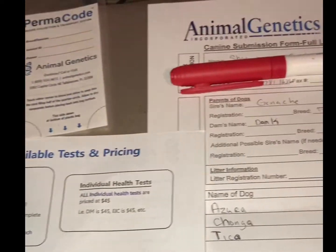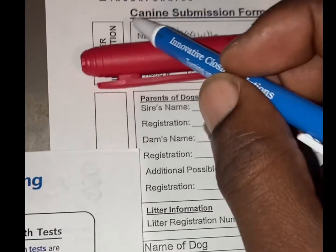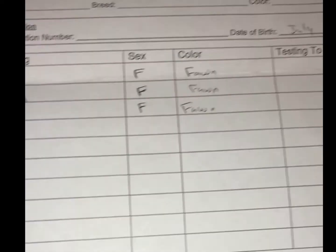I'm doing DNA testing today and I just want to show y'all what it looked like and kind of what to expect. I got it from a place called Animal Genetics — you just fill out your information.